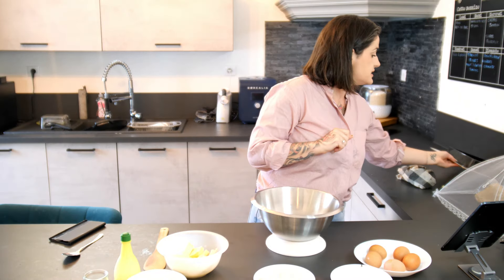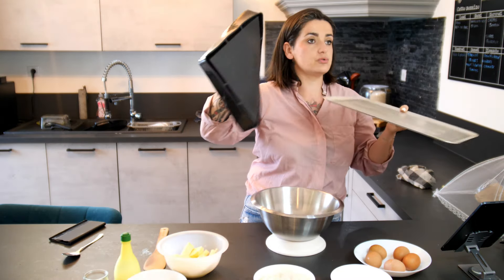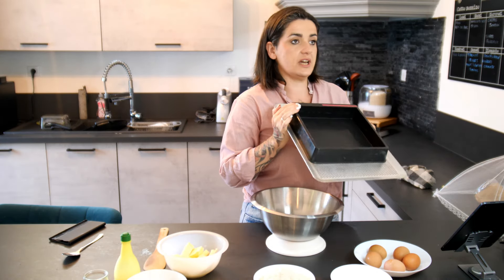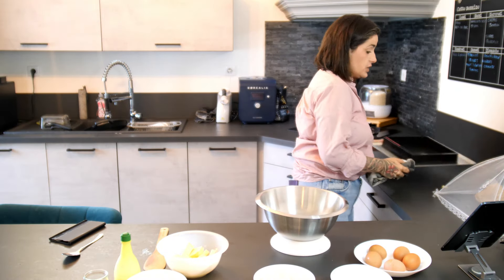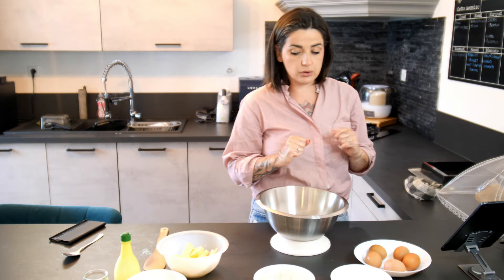Donc pour cette recette, on va utiliser le moule carré, sur la plaque alu perforée comme d'habitude. Le moule carré, ça va nous faire un bon gâteau assez conséquent. Ça change un peu du cake. J'ai hésité à faire en cake, mais en carré on aura une plus grande quantité.